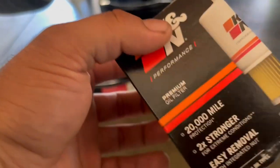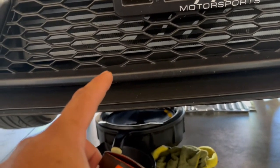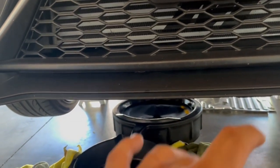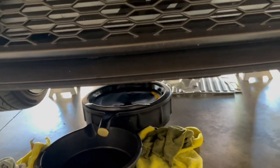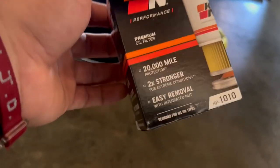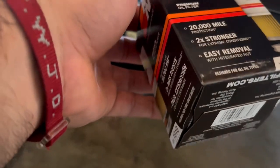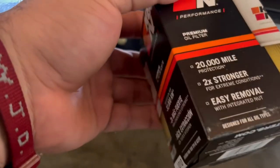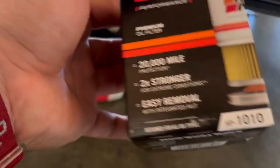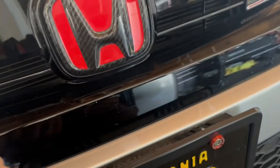My ninth gen blows AC super cold. This one I think needs to be checked — it doesn't blow super cold. A lot of people have issues with the Civic's AC and the warranty not covering certain parts. I'll have to go check that out at the dealer. But look at this — K&N, guys. K&N is what I always use for oil filters on all my cars. If you have a stock intake, I recommend a K&N filter, or PRL has some too.